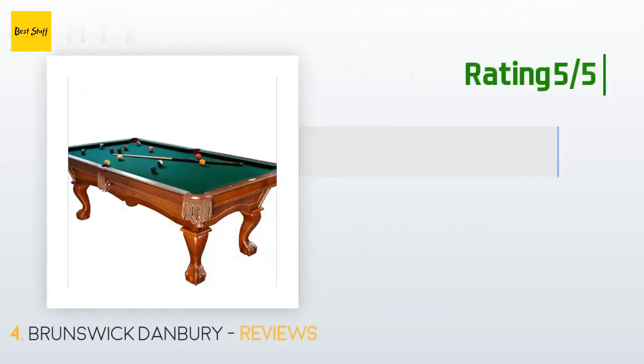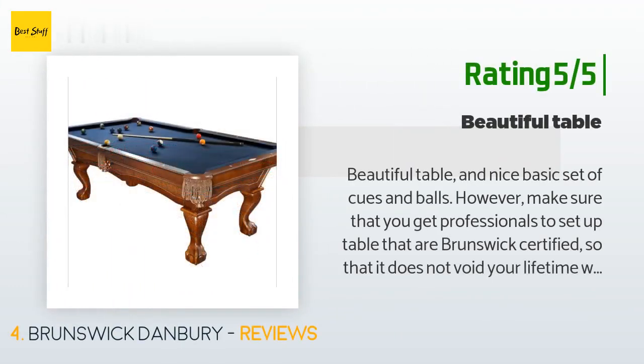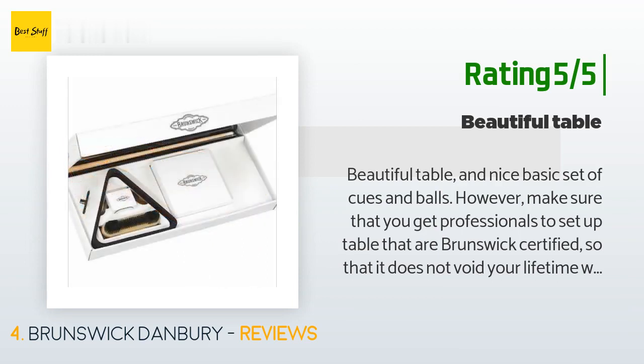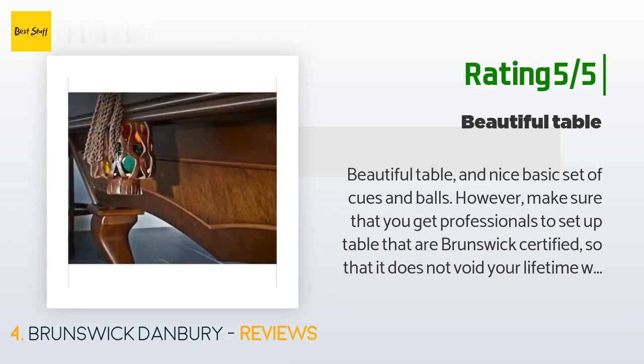Another happy customer said: "Beautiful table and nice basic set of cues and balls. However, make sure that you get Brunswick-certified professionals to set up the table so that it does not void your lifetime warranty. We were not notified of this prior to setup — we thought Amazon would use only certified professionals, but found when they arrived that having them assemble the table would void the warranty. Unfortunately it was days prior to Christmas and we had to go with the team that came out. They did a great job, but wish it did not void my warranty."